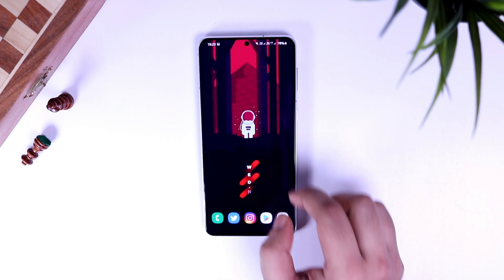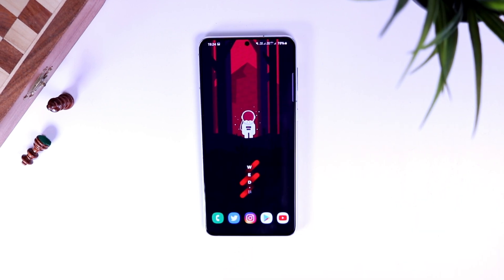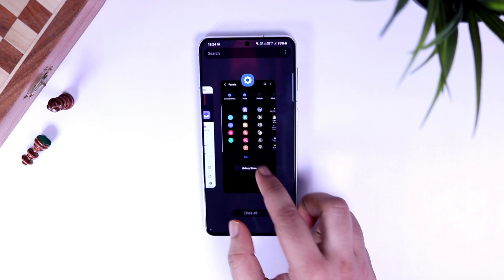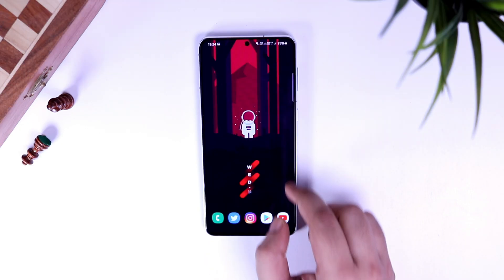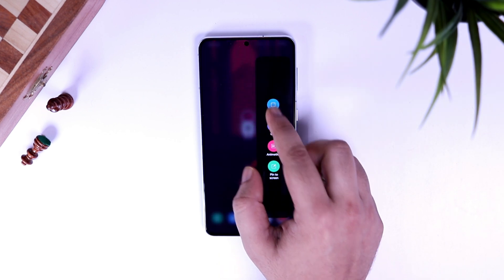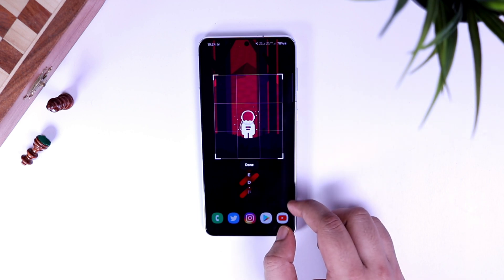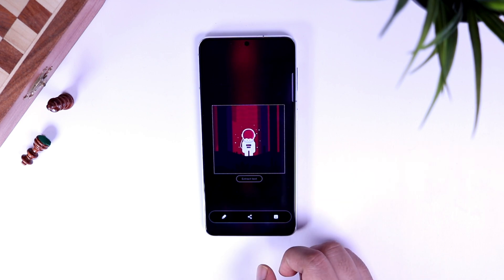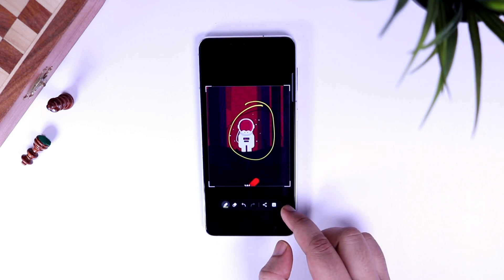If you want some customization options while taking a screenshot, or you just don't want your screenshots stored in your gallery once you share them, then instead of using the Task edge panel, you can install Smart Select. It comes built-in, so you just have to enable it in your edge panel settings. For taking a screenshot, simply swipe and tap on the rectangle tool. You can crop or select a part of the screen, then click Done. From here you can directly share your screenshots or save them to your gallery. It also allows you to customize or edit your screenshots before sharing.